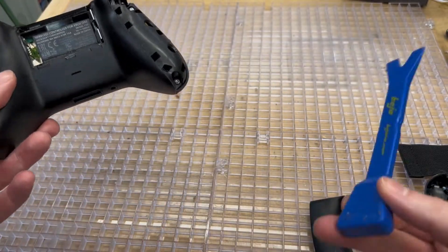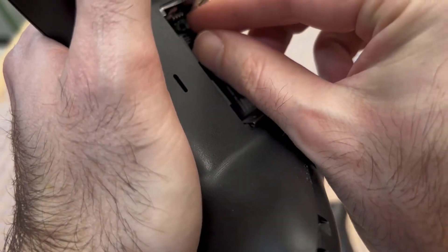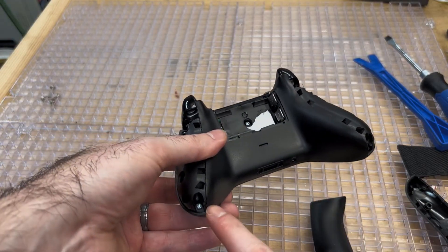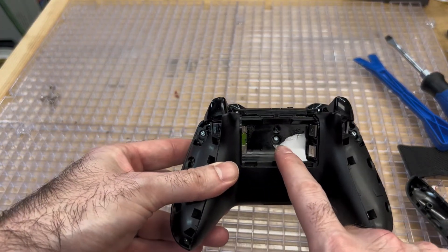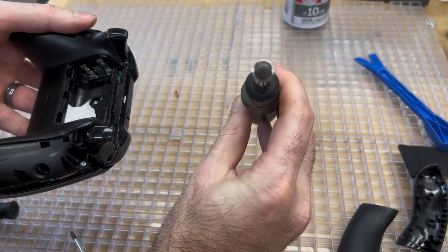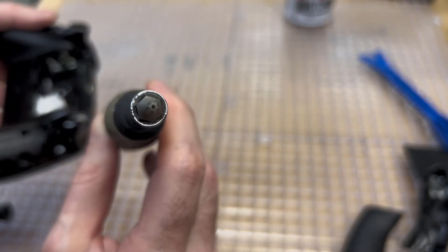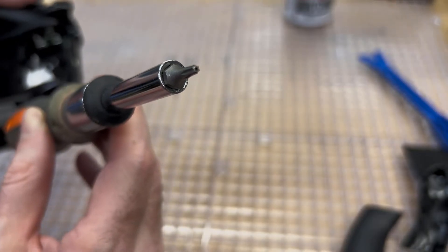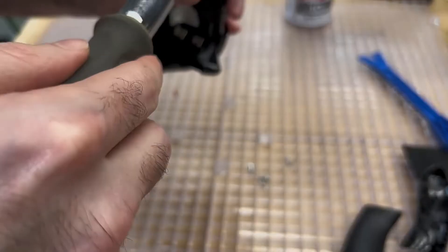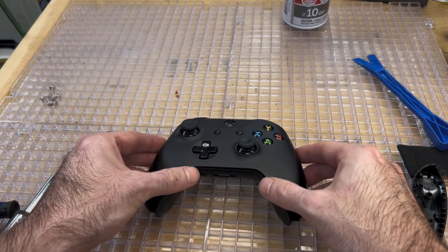Once we've removed the two grip panels with our pry tool, we now want to remove the sticker on the back side of the controller in the battery compartment. Once you have removed the sticker, you're going to see five torque screws that you need to remove from the back of the controller. Once those five are removed, you can pull up the front plate and get to the interior of your controller. Remember to use your security torque bits — you'll see a little hole in the center. These screws are kind of odd and make it very challenging to open the controller without proper bits. Just take your time removing those screws, and once removed, you can pull off the front plate — it should easily come off at that point.